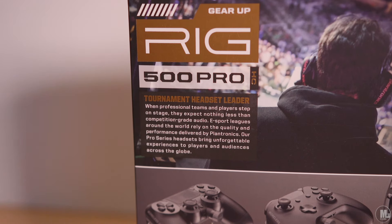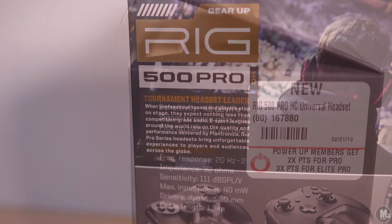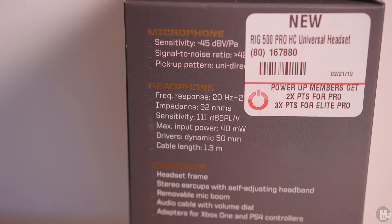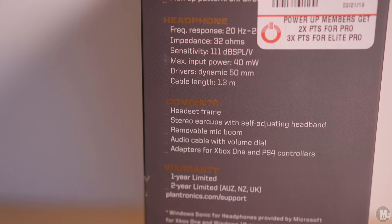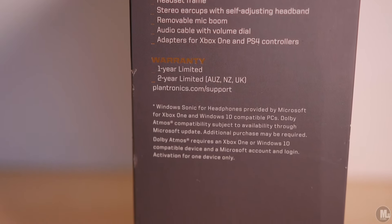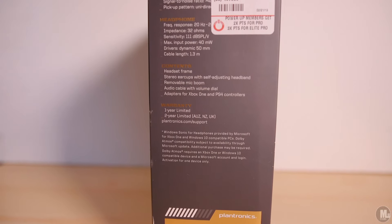On the back it reads: RIG 500 Pro HC tournament headset. When professional teams and players step on stage, they expect nothing less than competition-grade audio. Esports leagues around the world rely on the quality and performance delivered by Plantronics. Our pro series headsets bring unforgettable experiences to players and audiences around the world. They also have an image of the headset on the back of the box.